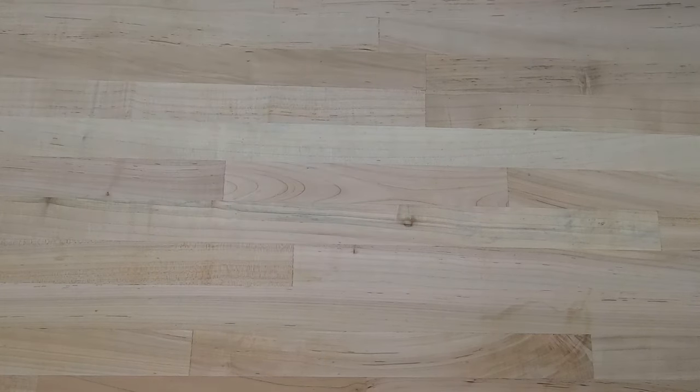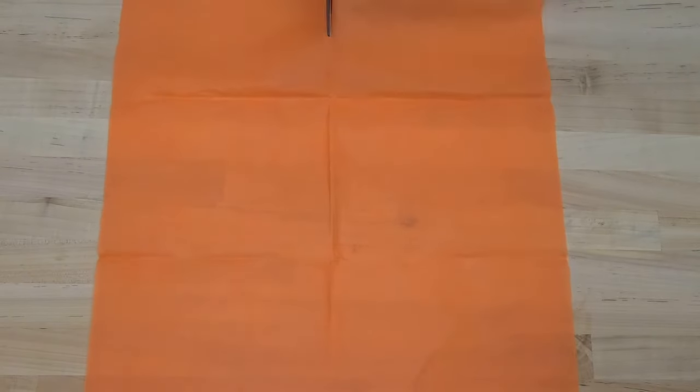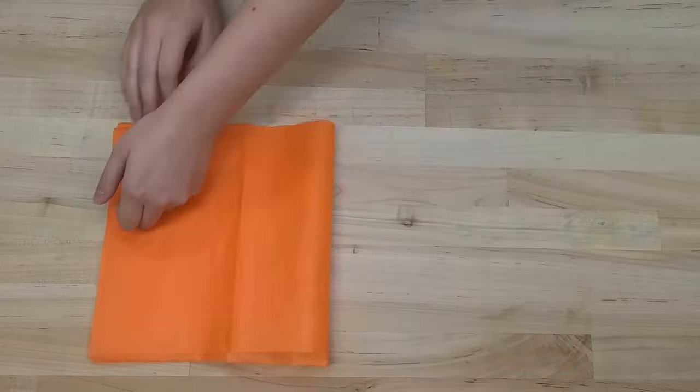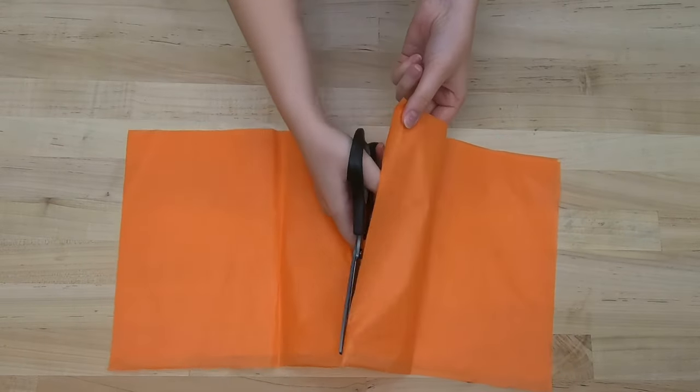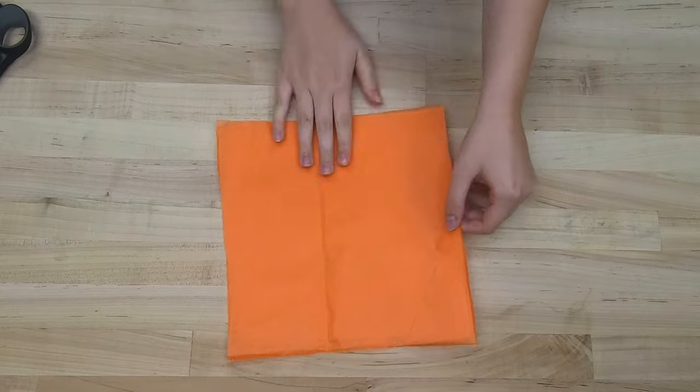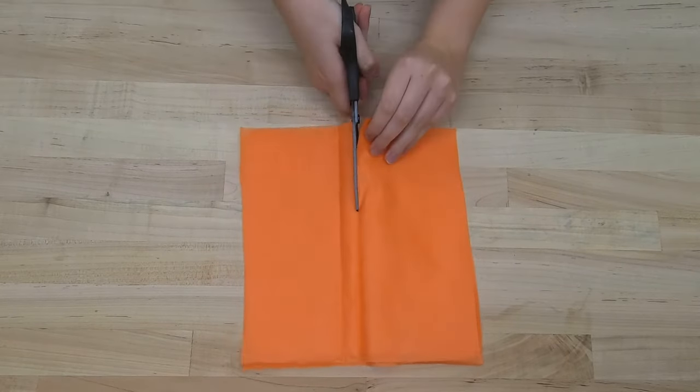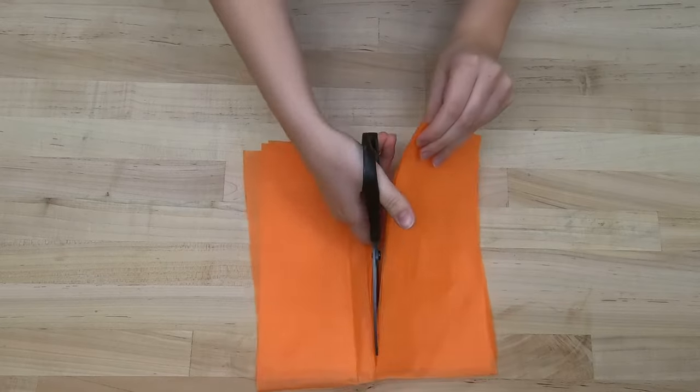First, take one sheet of tissue paper and cut it in half. Cut each piece in half again, horizontally. And then cut each piece in half again, this time vertically. You should have eight rectangles of tissue paper.